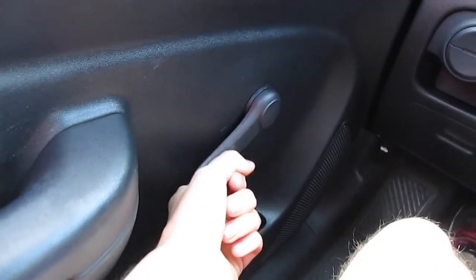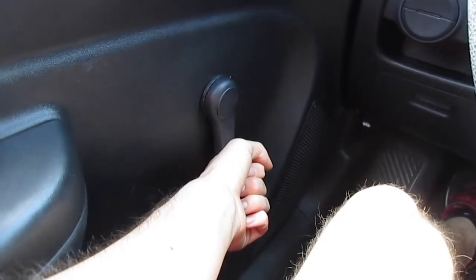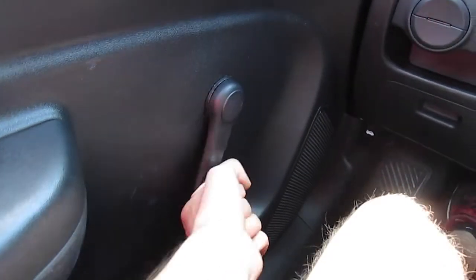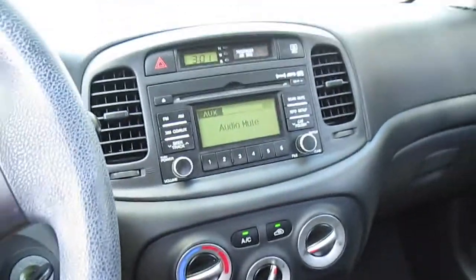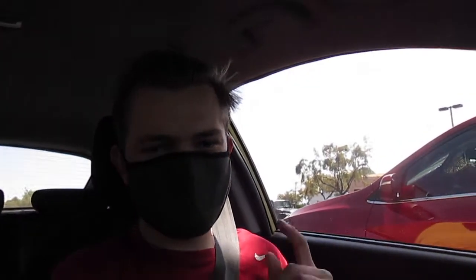There's another glove box in there too. These have roll-down windows rather than power windows, and it can sometimes be a struggle to get them up and down. Anyway, I'm going to go pick up some vacuum seal bags, and we're going to try these out because we're going to store some blankets for the summer. Let's go get them.